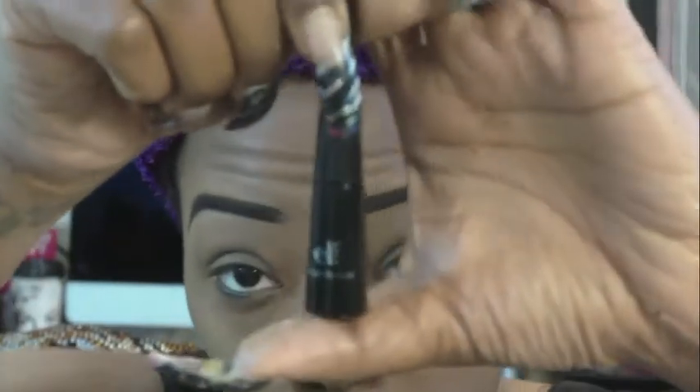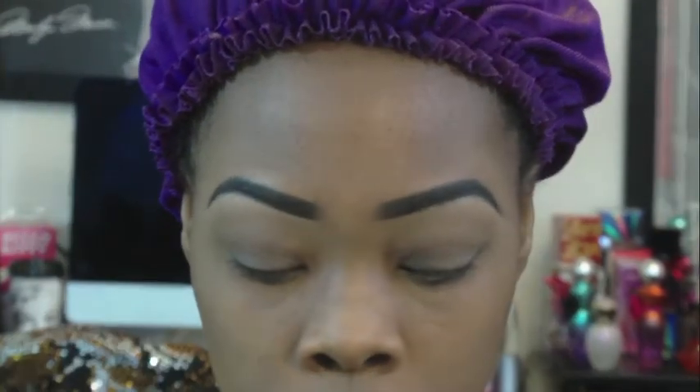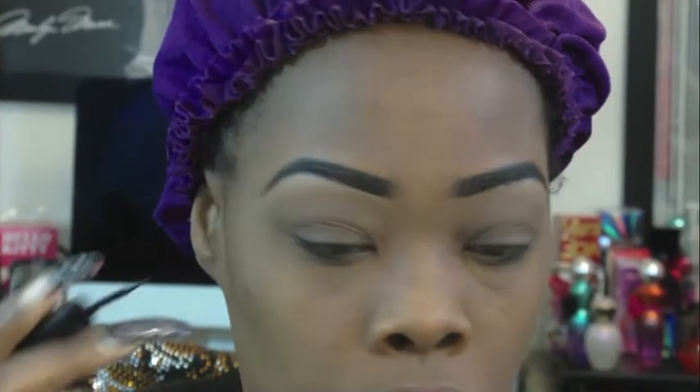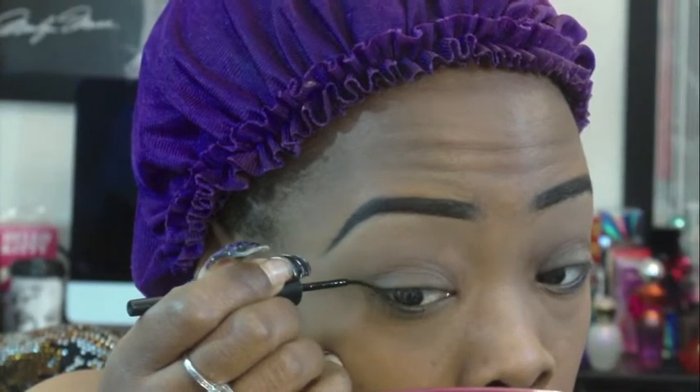Now I'm just cleaning up my concealer that I used to shape my brows with. You're going to need a liquid eyeliner — any kind of liquid eyeliner that you use — and a mirror.